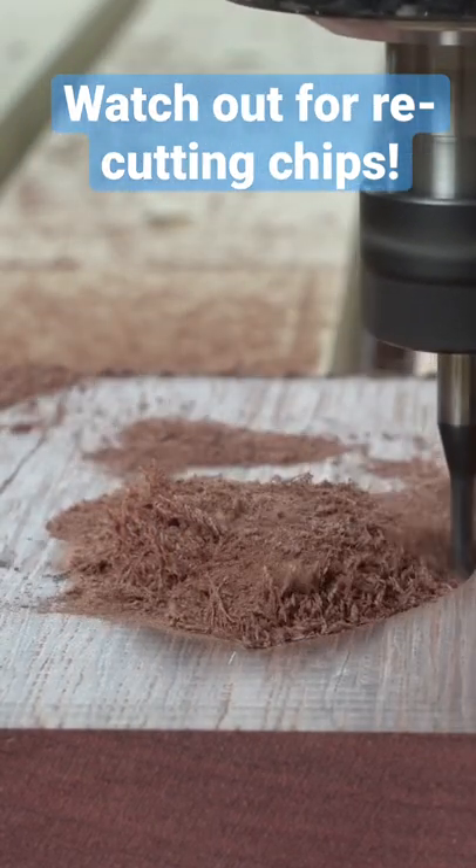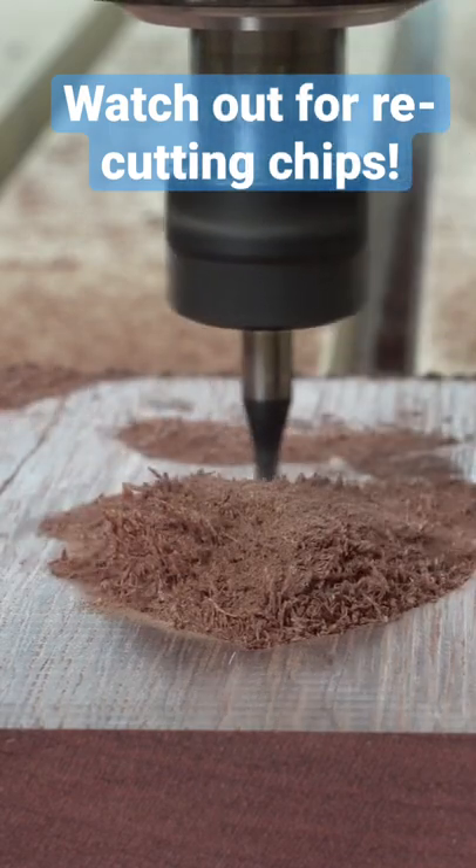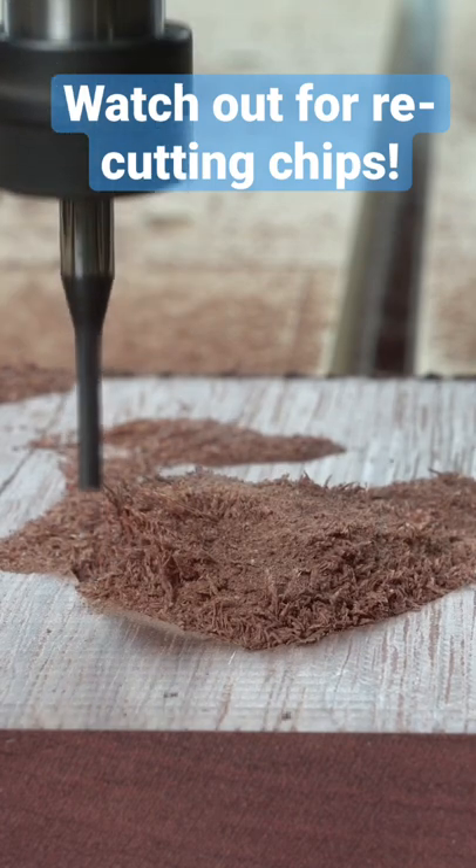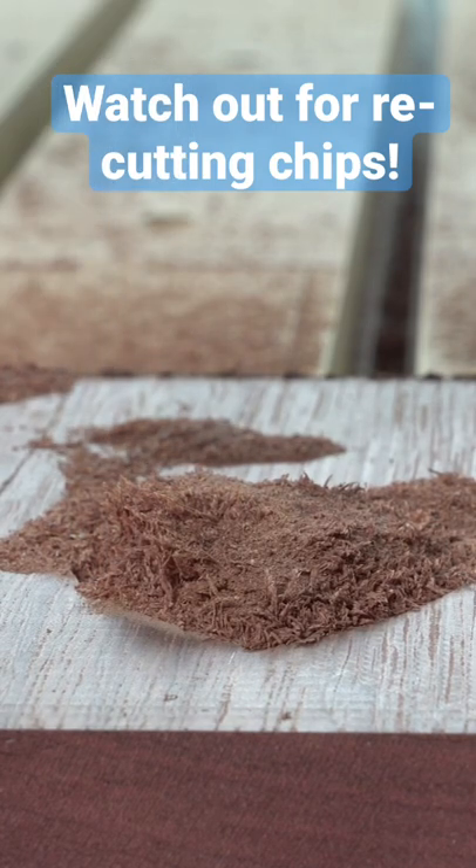In this pocket, all the chips are staying in there and they're actually getting recut time and time again until they're just sawdust. Not only is this not good for your lungs, but it's also not good for the bit because it's overheating and it will shorten the lifespan.